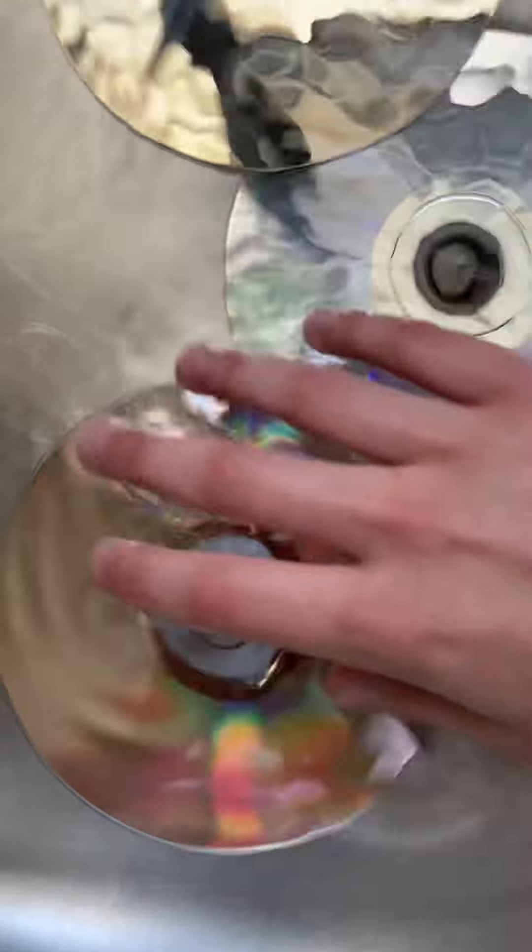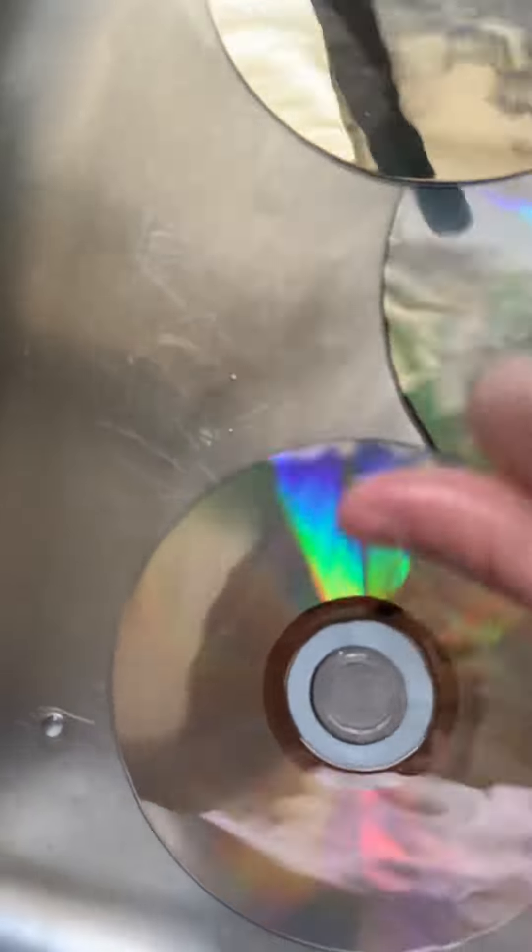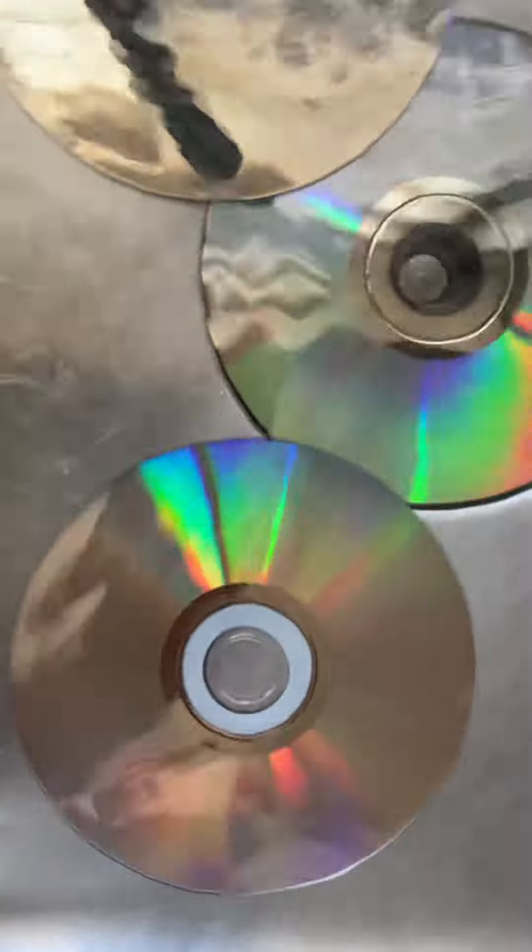A very important tip: you have to thoroughly dry these and let them air dry before you put them inside any type of electronic. Thoroughly dry them and let them air dry for two to three hours to get any remaining moisture. That's what you have to do to clean your discs. Just lukewarm water.